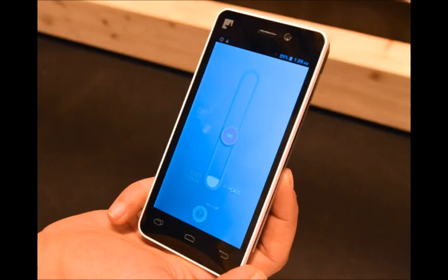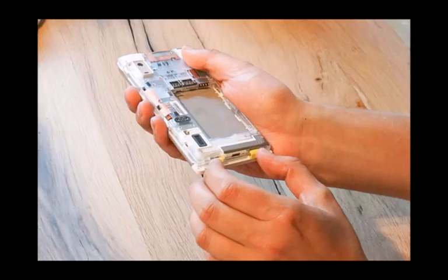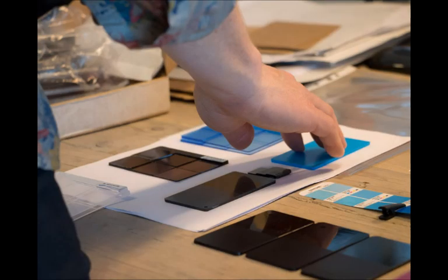In many ways, upgrading the Fairphone 2 should be, if we take the manufacturer's word for granted, as straightforward as upgrading your desktop PC. The company says that removing the display is as easily done as removing the protective outer shell and pushing the pair of clips that hold the display in place.